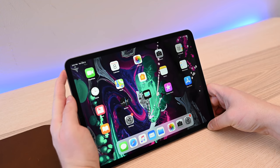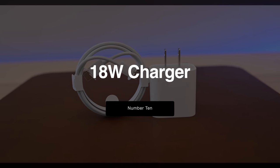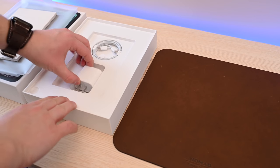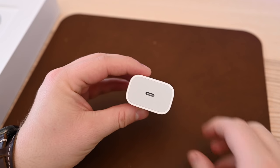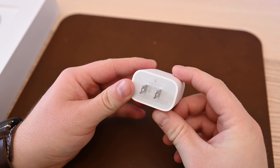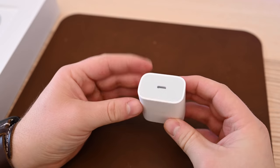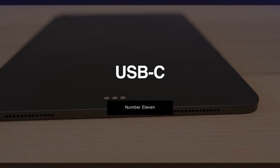Inside each iPad is a serious battery that gets 10 hours of use — pretty much all day. And instead of a 12-watt charger, Apple has now upgraded and included an 18-watt USB-C charger, so this is going to help you charge your iPad a whole lot quicker. What's better, you can just use the one that came with your MacBook if you happen to have one of those lying around, because the new iPads use USB-C.